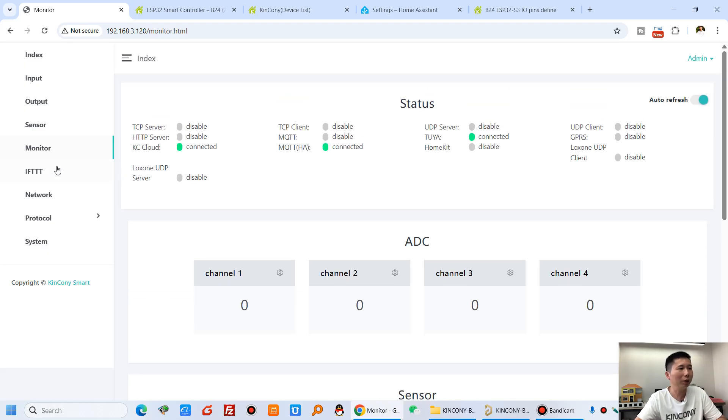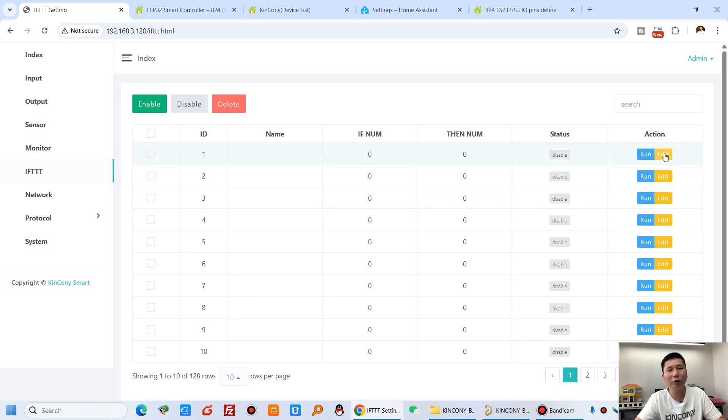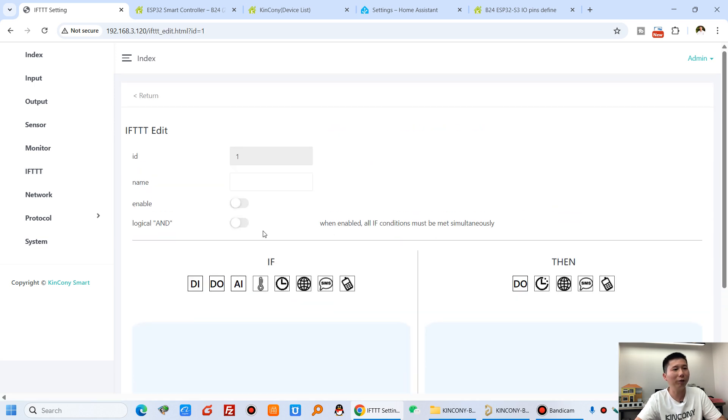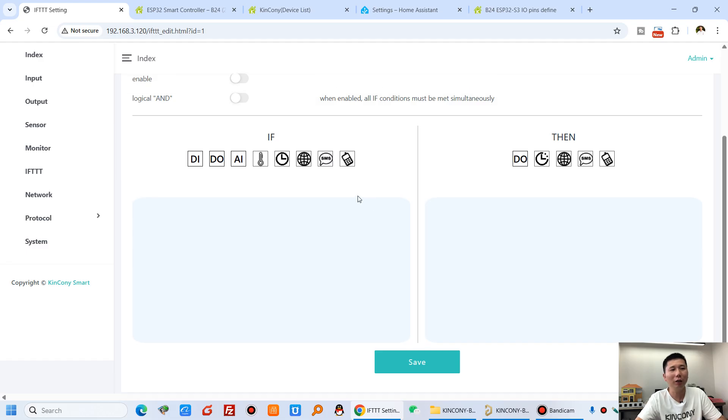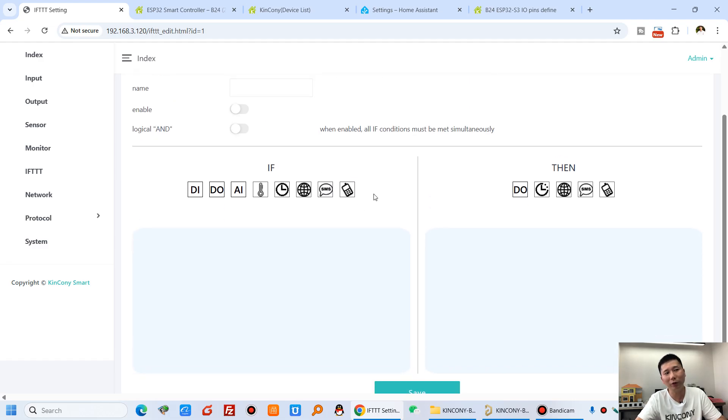The DDT function is very powerful. You can define triggers based on digital input, analog input, temperature, timers, custom protocol, SMS, and voice call — if you have added the Kincone 4G module G1. Exam commands can control relays, make delay times, send custom protocol commands, SMS messages, or voice calls when using the G1 module.